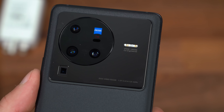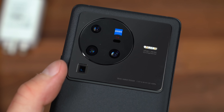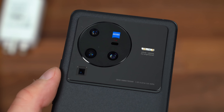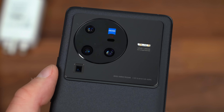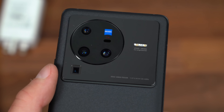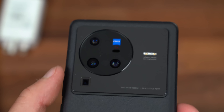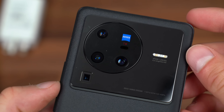The main sensor is a 50-megapixel sensor. You have an 8-megapixel periscope telephoto lens — which is the lens in the bottom left — a 12-megapixel telephoto lens, and a 48-megapixel ultra-wide angle lens. So two telephoto lenses: that periscope lens at 5x optical, and another one at 2x optical. So you have multiple zoom lenses on the back, plus ultra-wide and standard wide angle.